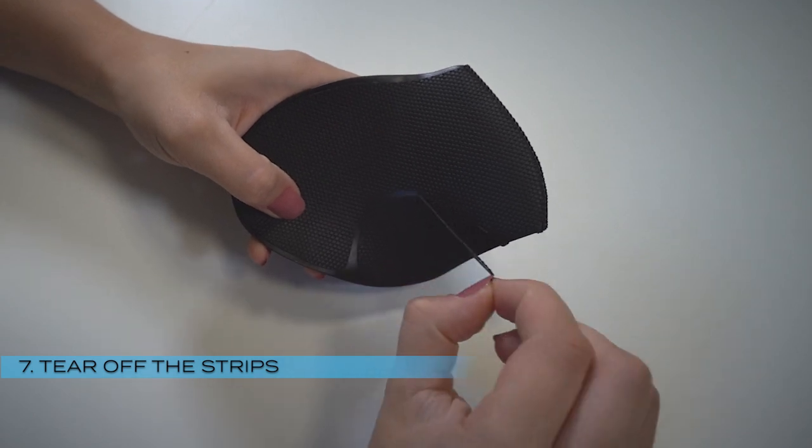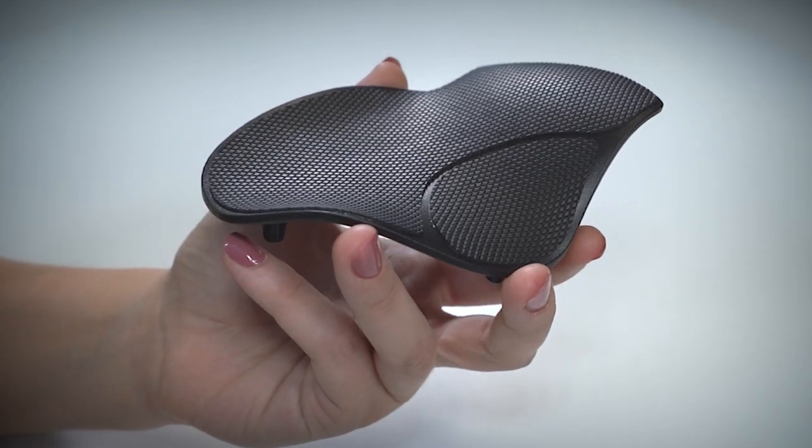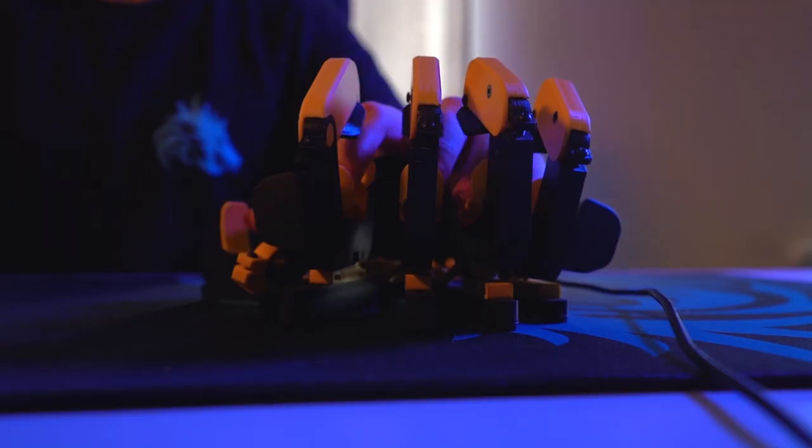Tear off the positioning strips. Apply some pressure on the grip tape. Enjoy an even better grip with the Azeron keypad.